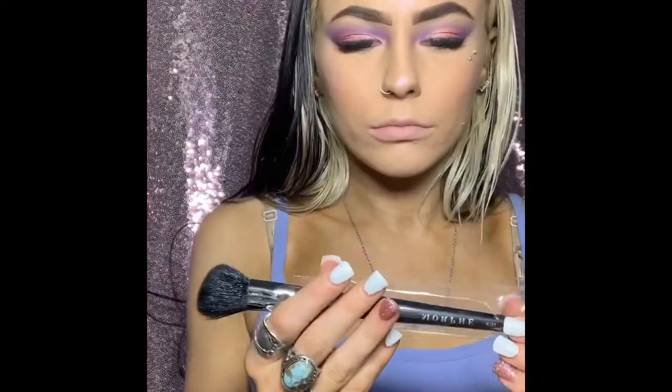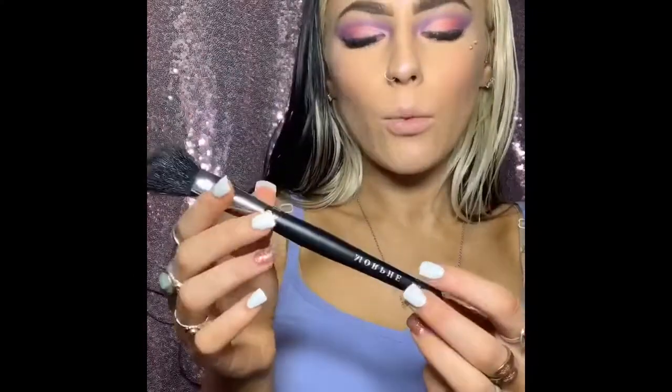This is an angle brush — that's what it's called — M104. This would be good for contouring.